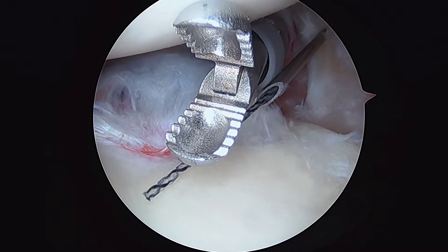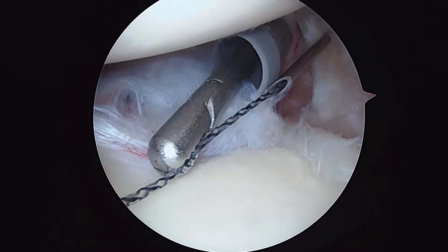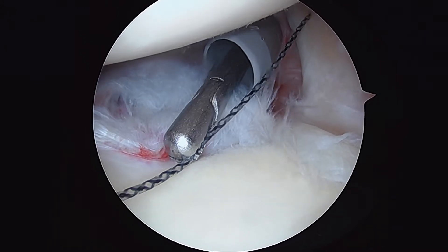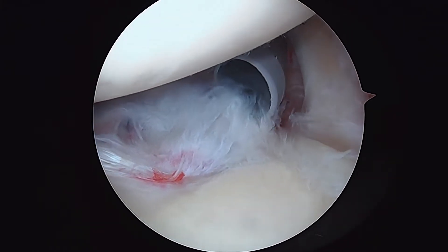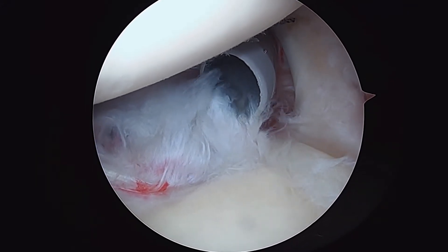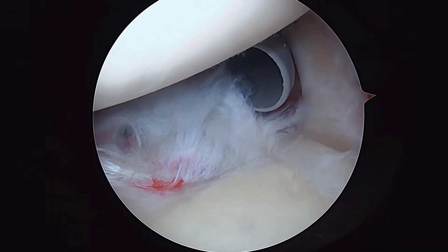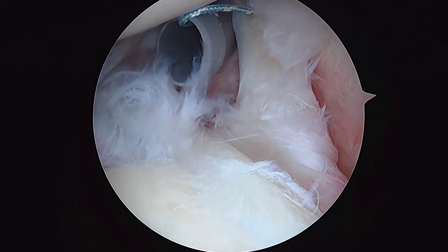We'll pass a little bit more through, and then we can grab it here. We'll back the needle out. Now we're going to load that with a suture that we already have. There's a little hole in that black wire — actually three little holes in the black wire — and that's what makes it a shuttle. As we pull back, you'll see that suture going through.